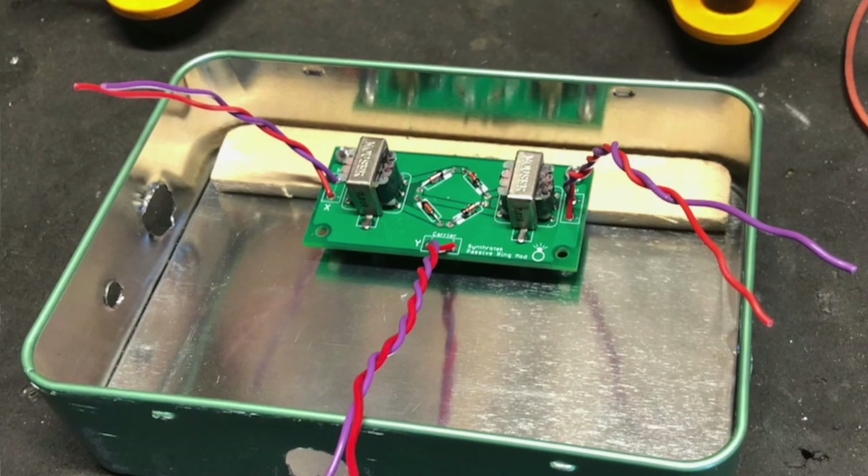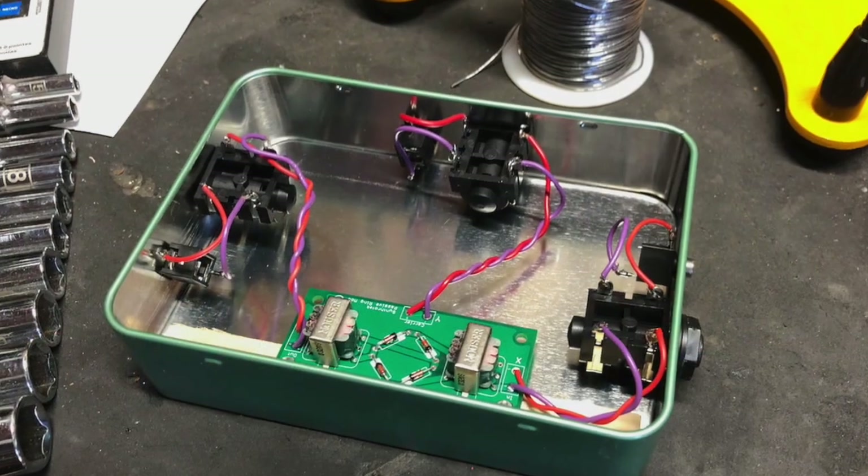I used a little wood spacer in there to keep the circuit board from grounding out on the metal, but other than that this is basically just slapping the kit into a tin and going with it. I'm excited to try it out and get some sounds out of it.